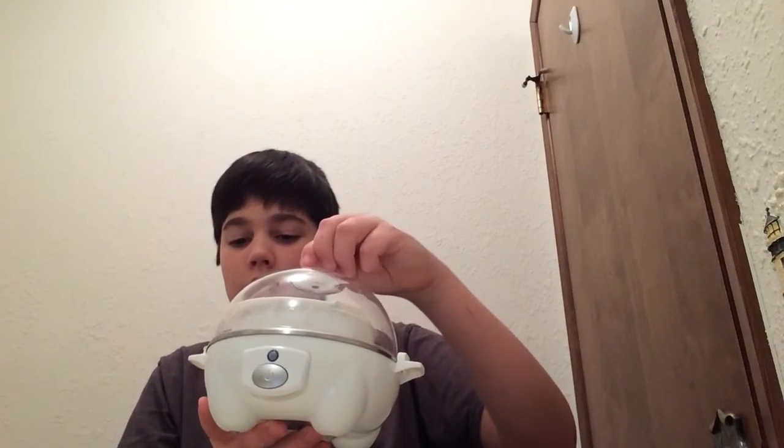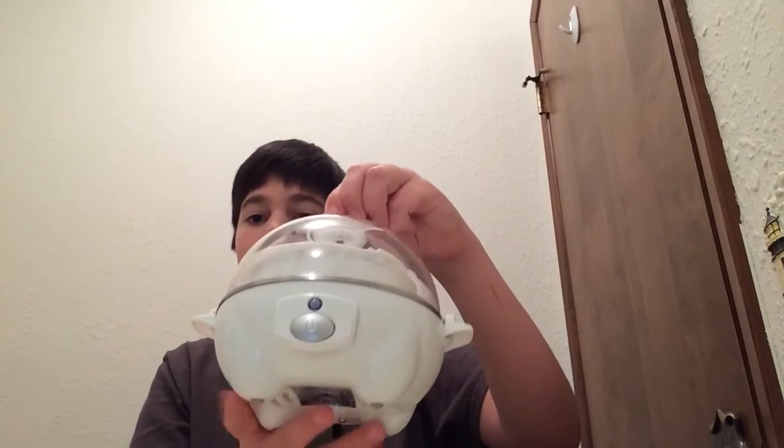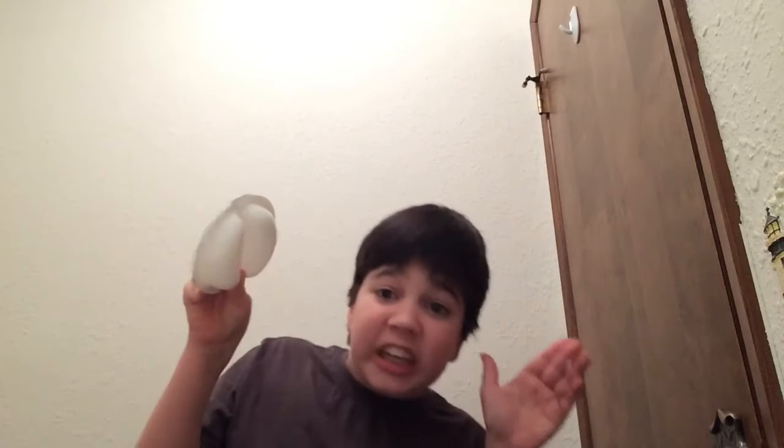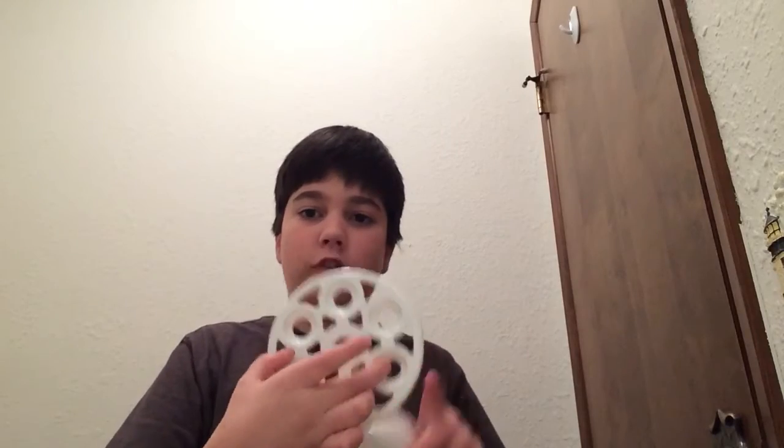So you twist it — you can twist it like this when it opens. If you twist it aside, it opens. My house makes weird noises like that, it's like creaking. But right here is where you make the poached eggs. There are more things you can make — you can make lots of stuff with this. Like right here, you can make hard-boiled eggs.